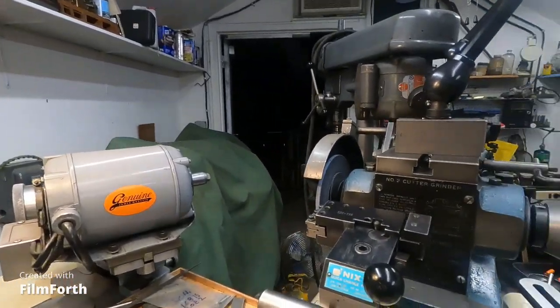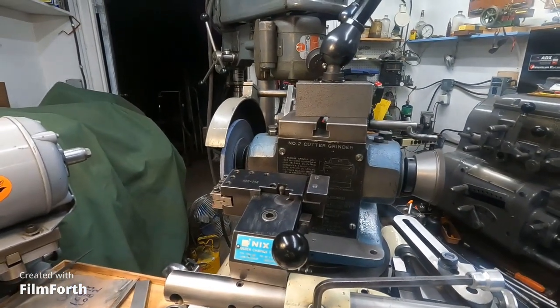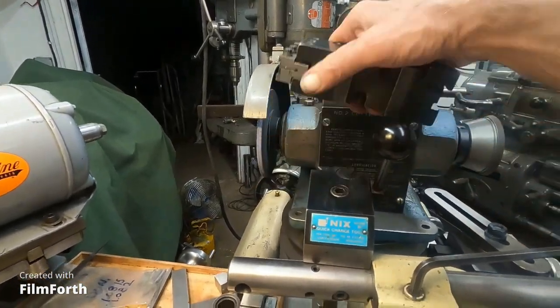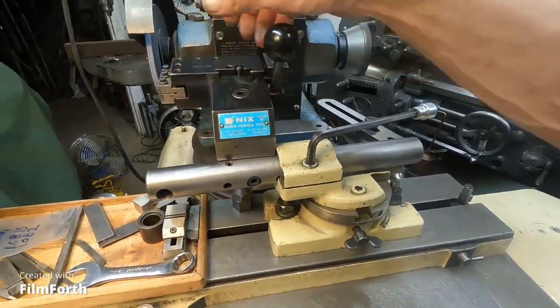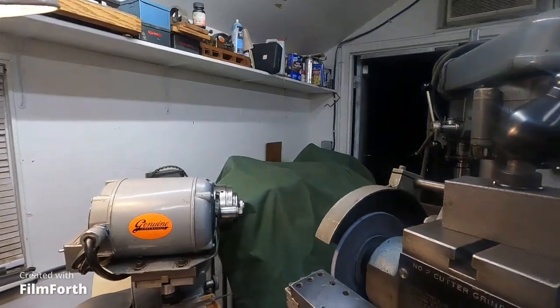I believe it was the multi-fix company that made the multi-fix tool posts that suggested attaching one of their tool posts to your cutter grinder, and people did it for a while. I know a few people that did it and I find it to be a pretty good idea. I use the KDK system and so I used those holders. It's a little cut-off tool here — just place it in there and very quickly sharpen it. And the same for a lot of the other tools.